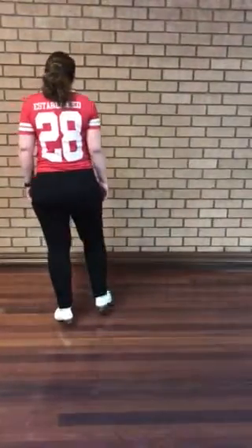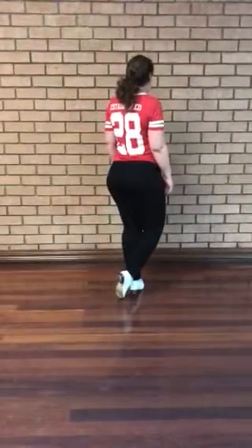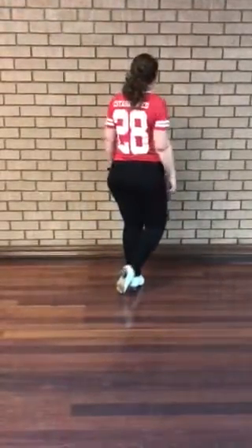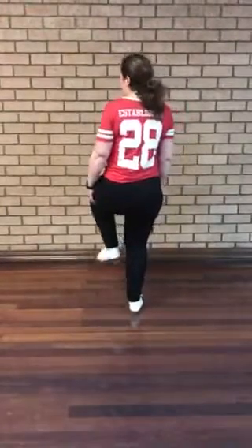Ball in front, ball at the back, then ball to the side, ball in front. Then what happens is we do a little split — you do a ball at the back, but your left heel comes out.